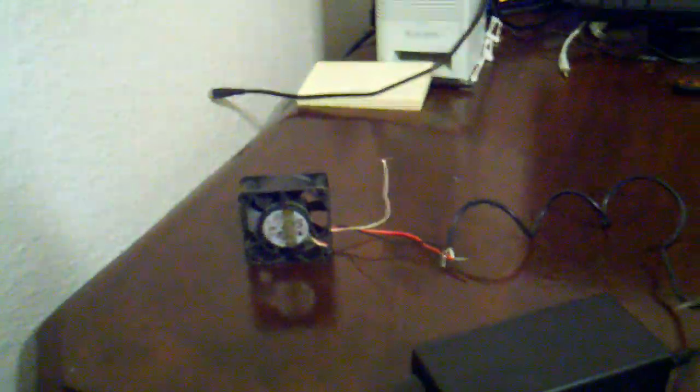These fans came from an old computer I was using as a server but isn't in use anymore. I decided to take the fans out of it. This big one here is actually from the power supply, and this little one is from the CPU heatsink. I took those off and cleaned them up a bit.